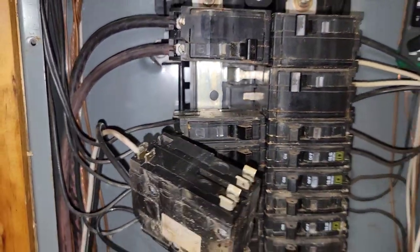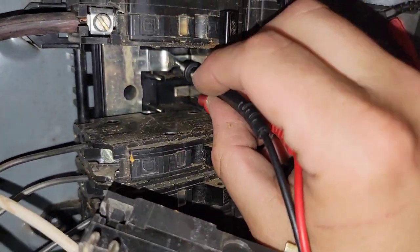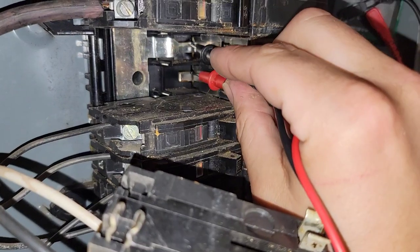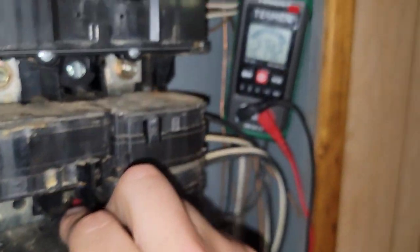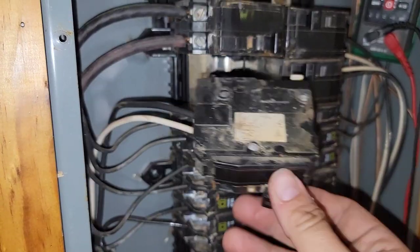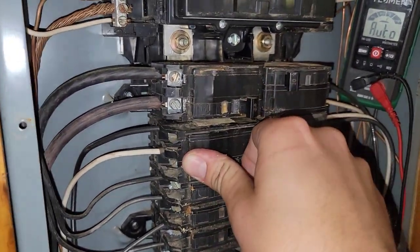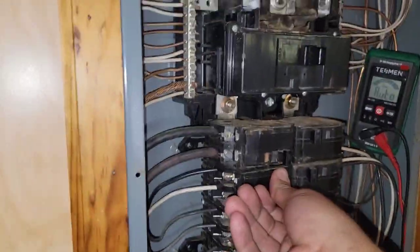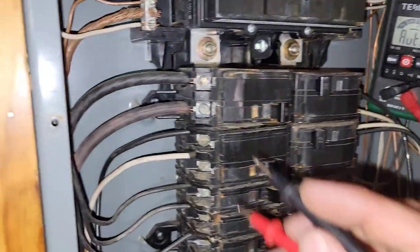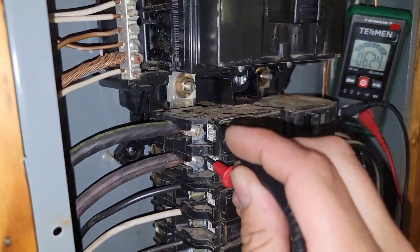There is something wrong with this breaker. What I can do is take my meter leads — with my meter still on — go in here and put one meter lead to each bar that the breaker connects to. 215 volts. So there's no reason why this breaker should not output that voltage, because I know it has the voltage. I'll put it back in, turn it back on. 62 volts. That's a bad breaker.